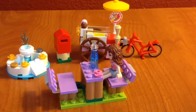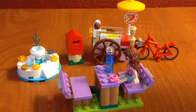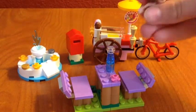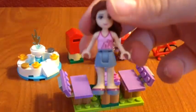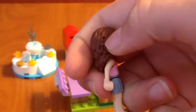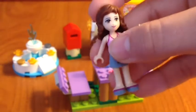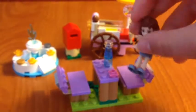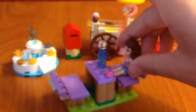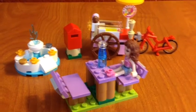There also is an instruction manual. It does come with one figure — it's Olivia, hello! She does have a place for accessories, but this set does not come with any bows or anything, so that's sad. But if you have any other Lego Friends set, I'm sure you have plenty of them.